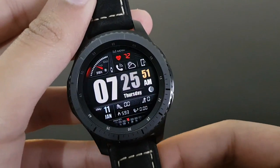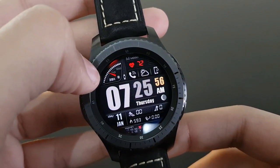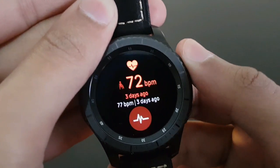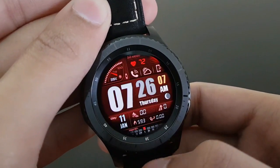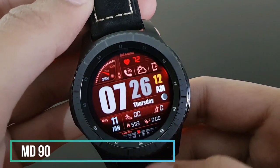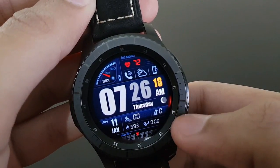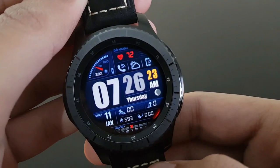I personally love this watch face — MD90 from Matthew Dini. It has a battery placed in a speedometer-like look and available shortcuts that you can access by tapping. It also has different color options and a red second moving around the watch face — very beautiful, I guarantee you'll like it.